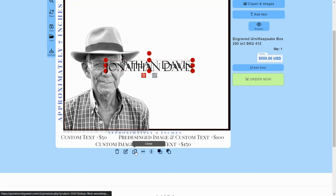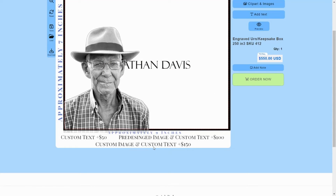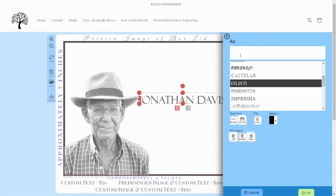The clone button allows you to duplicate your text or image. To delete your text or image, press the red trash can. To add additional text, click the Add Text button. You can add as many additional text boxes as you wish. Each box can have a unique text font and each can be sized and positioned anywhere on your design.